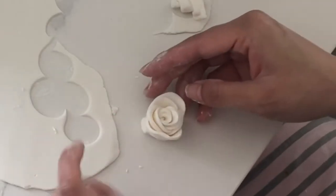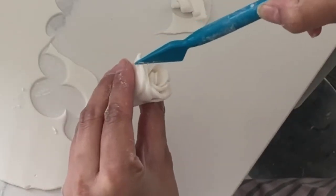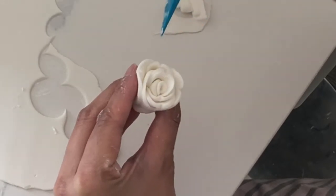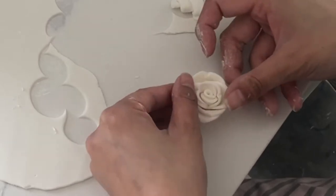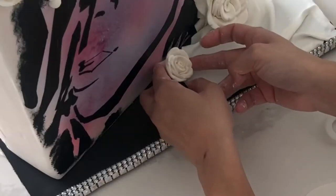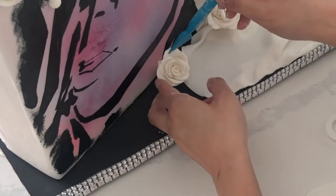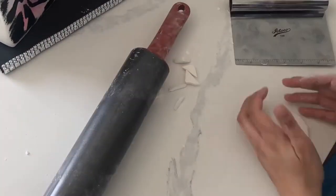Using one of my favorite fondant tools I am just indenting some of the petals. I love this tool because it doesn't actually slice through the fondant — it just helps you texturize things. Fold out your petals however you see fit. I'm not being super gentle with this because I did leave the petals thicker. Then adhere to your cake with a little bit of water, royal icing, or you can steam your cake to attach things really easily.